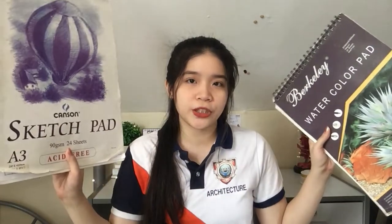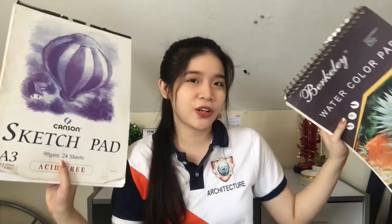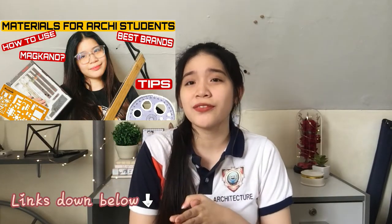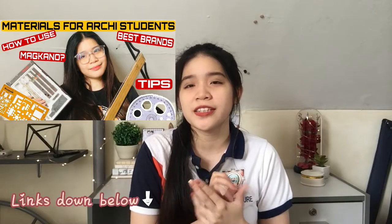In this video, I'm going to expose my first year plates and hopefully you will motivate me to make a plate. So we have here two sketch pads — a sketch pad and a watercolor pad — and also A3 sheets. If you want to know the materials I use, check my other video where I recommended some materials for first year architecture plans and tips.